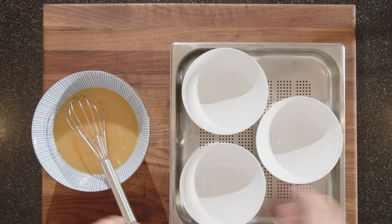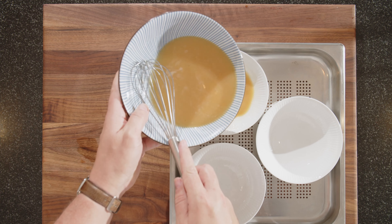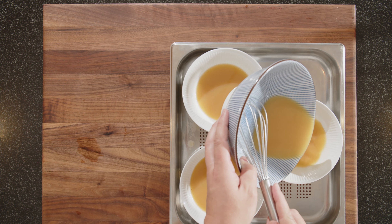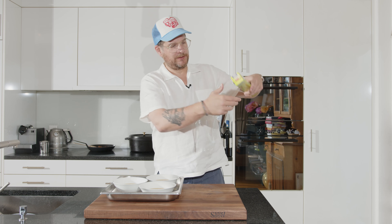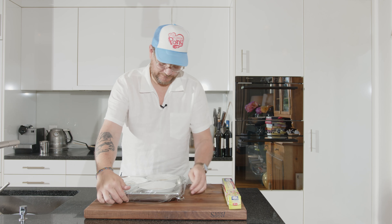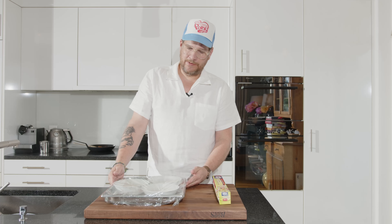If you have a steaming basket you can do it in a steaming basket; I don't have a steamer, so I put it in the steamer tray. We're making three bowls — try to distribute it evenly. Now the last thing you want to do is take some cling film and cover it all. These are ready to go into the steamer. We'll steam them for 5 minutes at 100 degrees, and then for another 10 minutes at around 80 degrees.